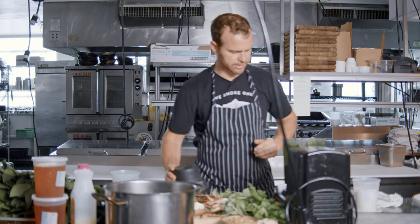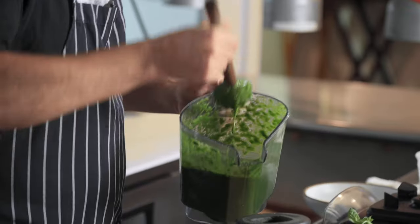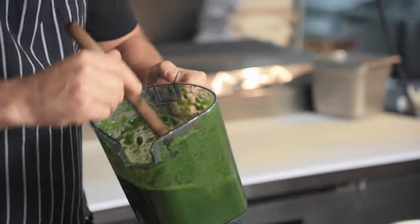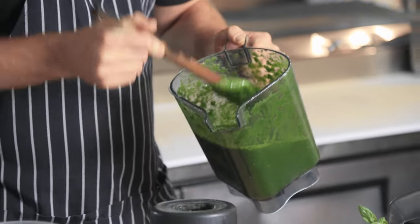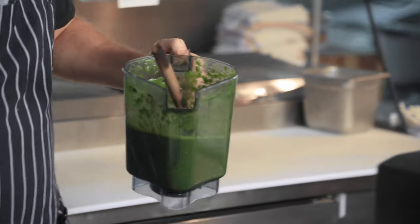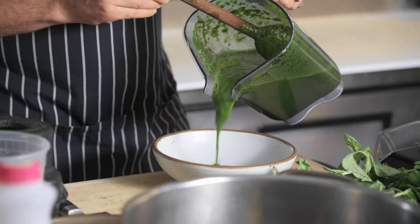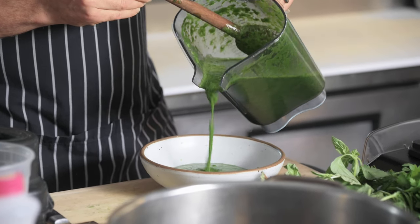Let's see where we're at consistency-wise. Pretty good — you can definitely smell the ramp flavor, and it's a little looser than pesto, but for this application it's going to work out really well. I'll pour a little bit in this bowl so you can see the consistency. Kind of like a ramp smoothie, if you will. That's just a basic, simple ramp puree — it's going to be the base for a lot of great things.